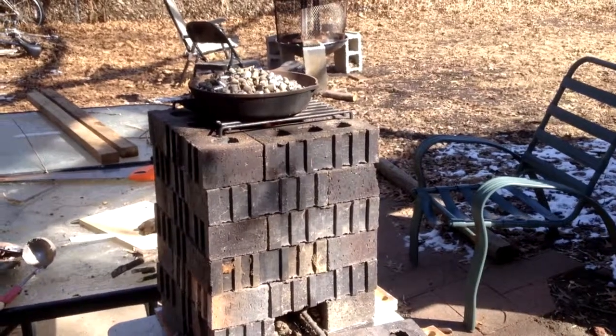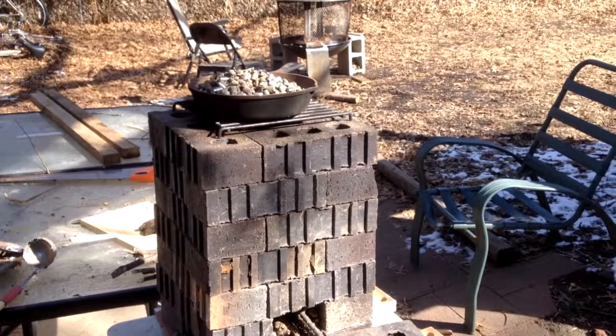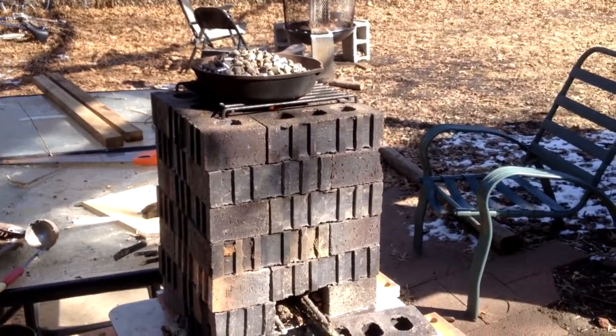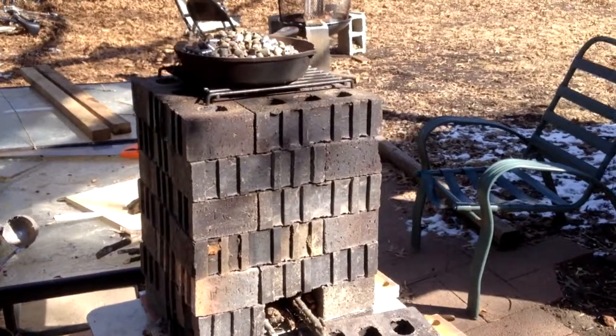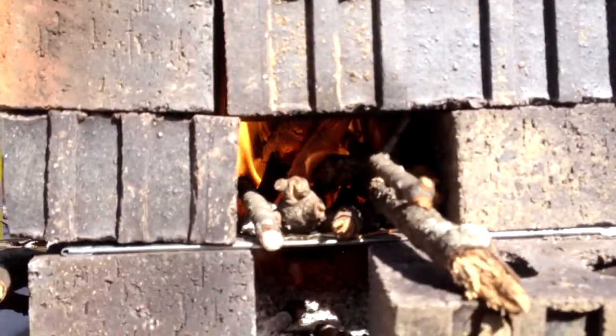Hey everybody, I have an older video here for you. I made a rocket stove out of bricks. I'll try to put the description of where I saw that on YouTube in the description below. But check this out — we've got some rocket stove-ness going on.